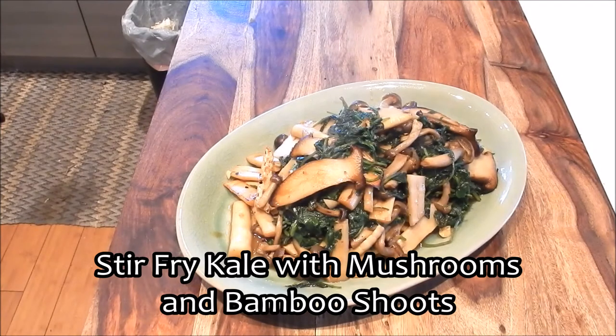Kale is considered a superfood, but when you eat large amounts of it in a raw state it's really hard to digest, so I always cook kale in stir-fries or in soup. Give it a try — I think you'll like it. Enjoy!